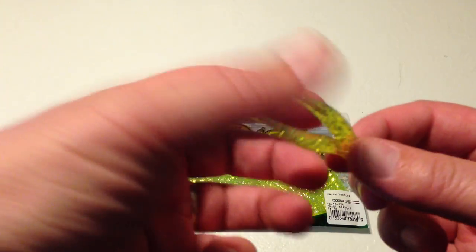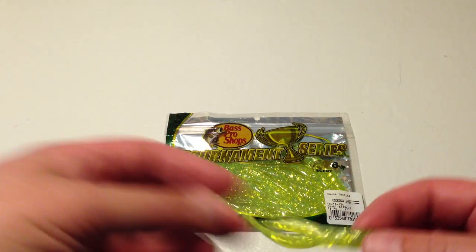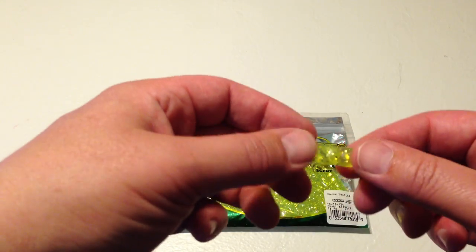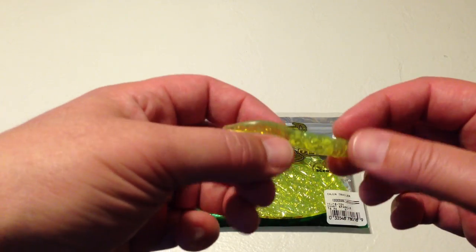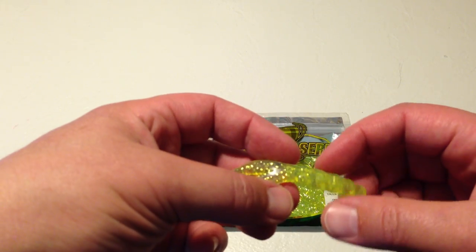In this particular version where I took off the hook, you can see it was chomped on already pretty well. Great action, I just love the color. This is called a Chartreuse Sparkle, and it's probably one of the better softbaits I've ever used for trailers.